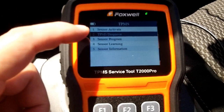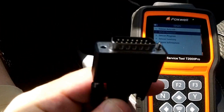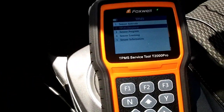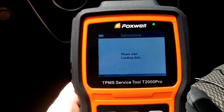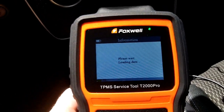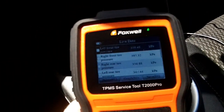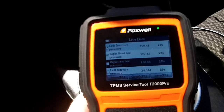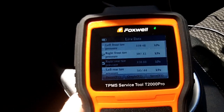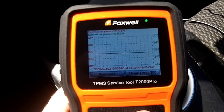The TPMS diagnose, programming, and learning features all require the OBD2 cable to be plugged into the car — those features won't work without it. The tool doesn't talk wirelessly to TPMS sensors for these functions; it needs the OBD2 connector connected to load data off the CAN bus. For live data monitoring, you can pick two tires to monitor — selecting a third deselects one — and you can hit F2 to graph the tire pressures.